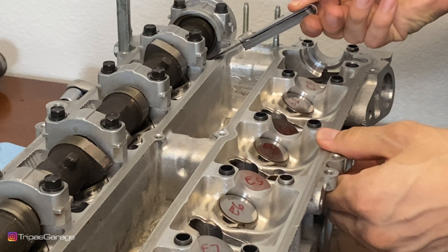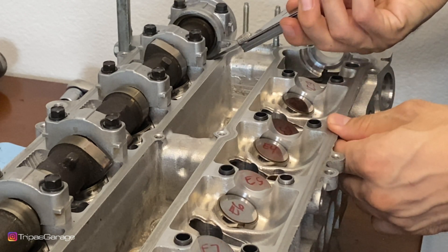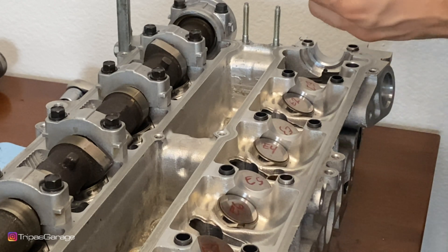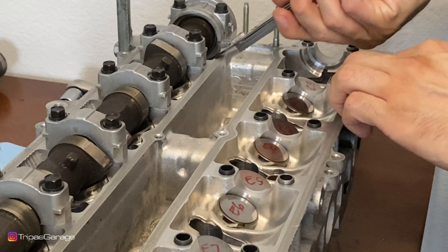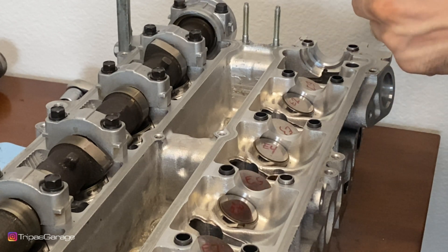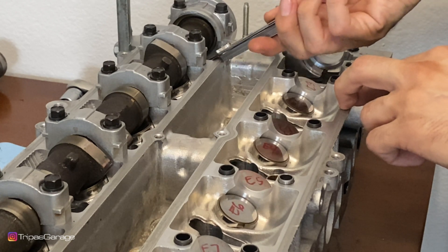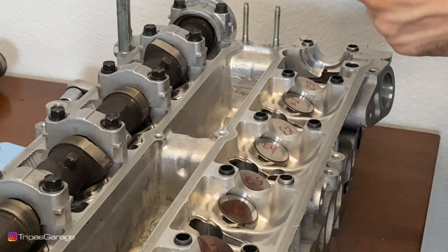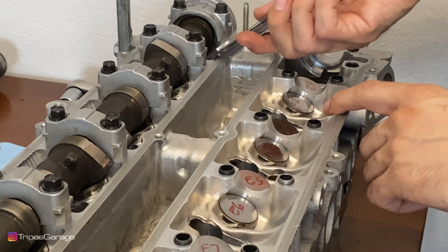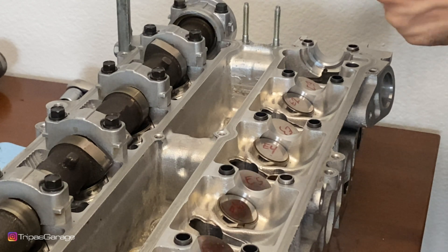Starting at ten thousandths of an inch — this one does not go in. Moving down to nine thousandths — does not go in. Eight thousandths does go in, however it does require some force, so the clearance is still a little tighter than that. Moving down to seven thousandths of an inch, and that one slides in nicely — minimal resistance with no effort. Dropping to six thousandths, it just slides right in with almost no resistance.